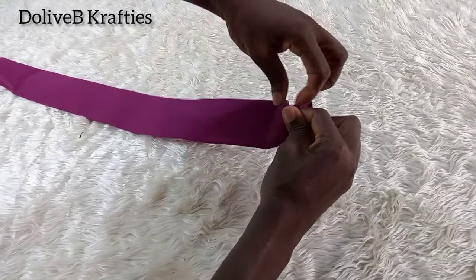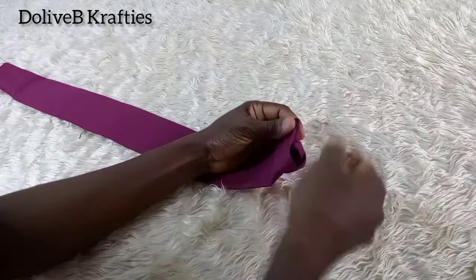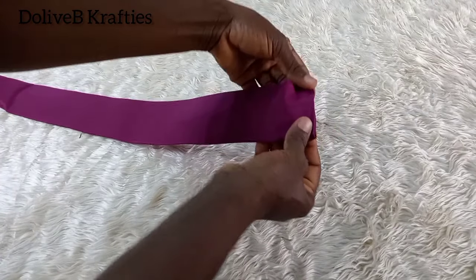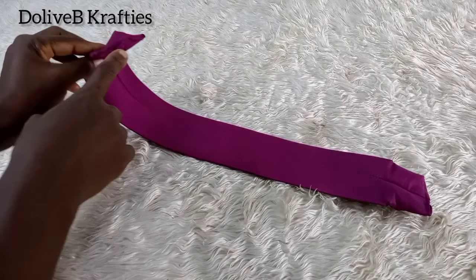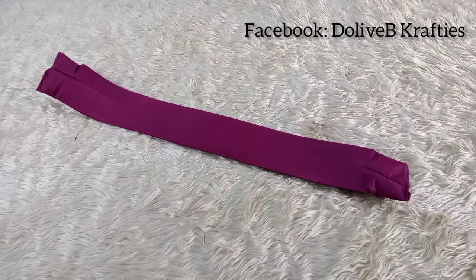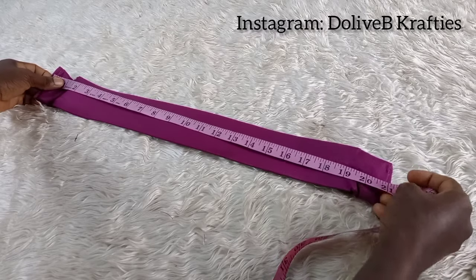Now I'm going to fold each end in by half an inch to hide the rough edges and stitch. I fold it in like that by half an inch and stitch, then repeat the same on the other end. The stitched part will serve as the wrong side of the piece. I measured what I have left after folding in the edges — we started with 22 inches and it has reduced to 21 inches.